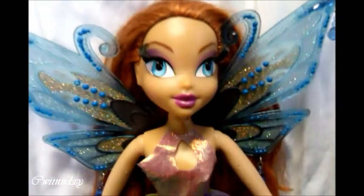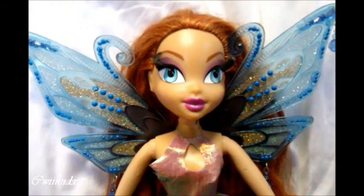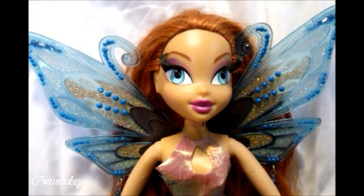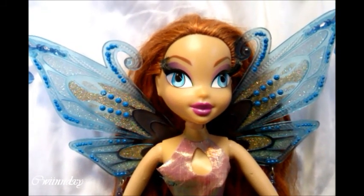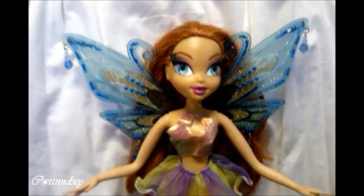She is sort of a makeover Bloom, because normally she comes with makeup and things to put in her hair. But since I got her second-handed, I didn't get those items — I got only the doll.